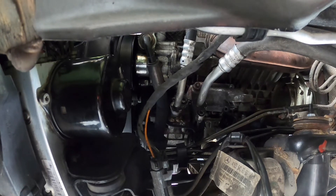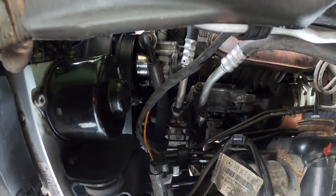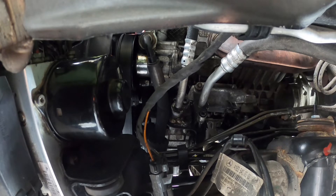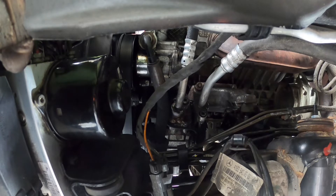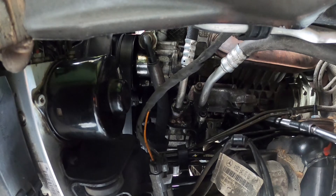Now we gotta put in the one at the bottom, and this is a hard one to get to. It really gets easier if you take this metal plate off — only three 10mm bolts that you can access from the side. You get enough clearance, and then you can get to this bottom mount bolt. Otherwise it's a real pain to work with. With the plate off, you can just go straight in.